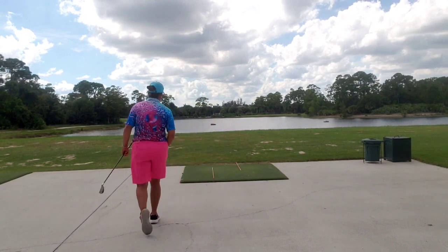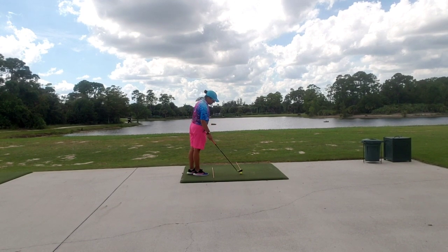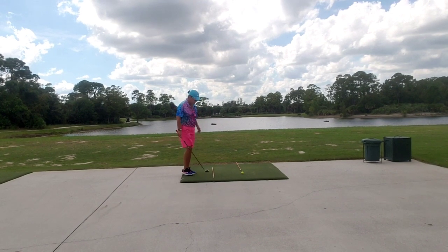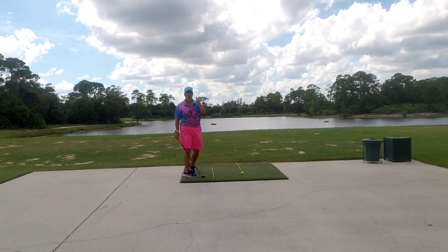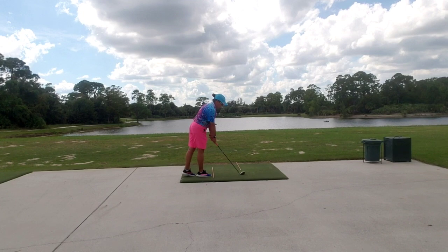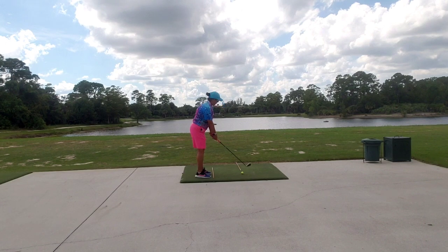So let's give it a whirl and see how it goes. I have alignment sticks down here. The first alignment stick is pointing right at my target, which is the floaty in the middle of the lake. The second one is running parallel — this is for practice purposes so I can get a sense that I am square to the target line. Then I'm simply going to place the club behind the ball pointing to that target line, put my feet together, make sure I am centered with the golf club, take my stance and let her rip.